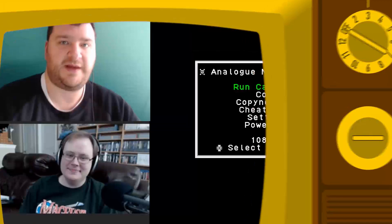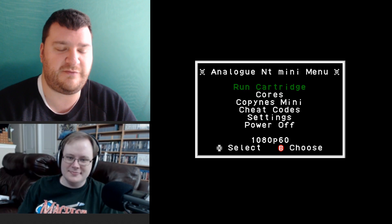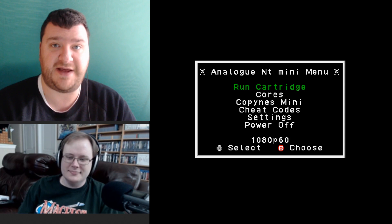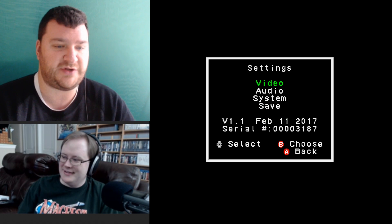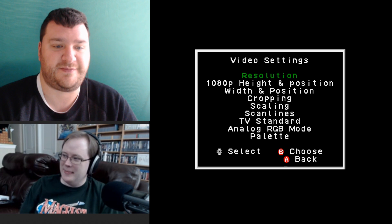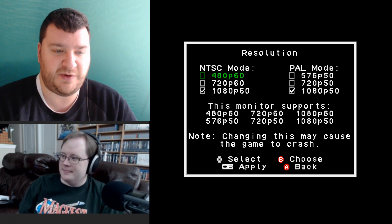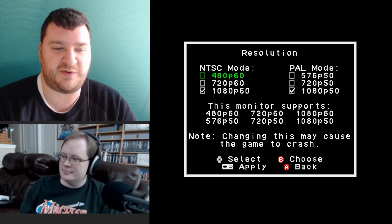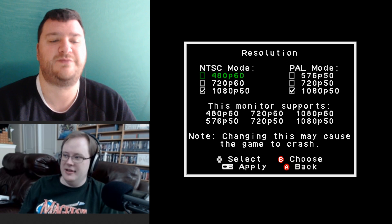I'm here with Mark from My Life in Gaming. I wanted his opinion on the NT Mini settings because he and Corey have done a ton of work finding the intricacies of setting up the AVS and the Hi-Def NES. The first setting is resolution — pretty straightforward: NTSC or PAL, 480p, 720p, or 1080p. It even reads what monitor you're plugged into and tells you what it supports. Most people are probably going to choose 1080p, which gives the most flexibility for the other options.